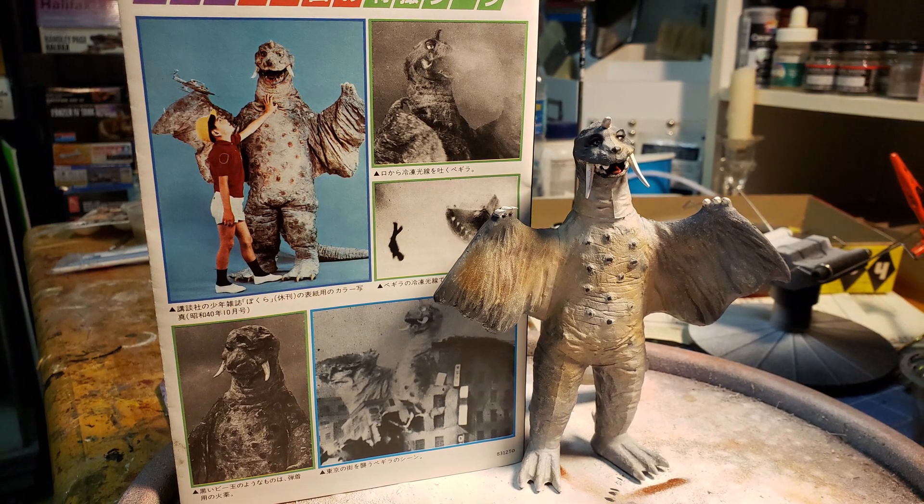The Gaios — because it was essentially more of a toy — I just painted the teeth, mouth, and eyes, and the rest of it was green. I didn't worry about trying to shade it or anything.